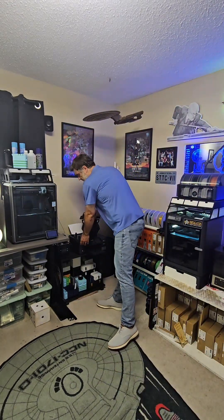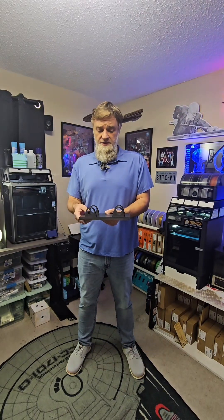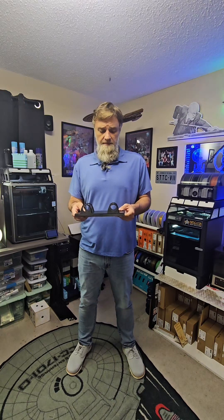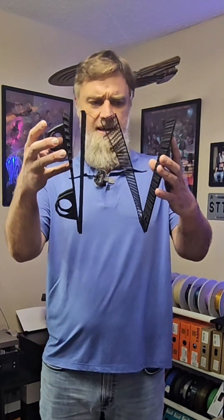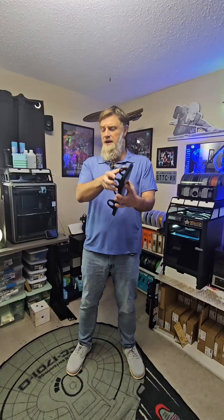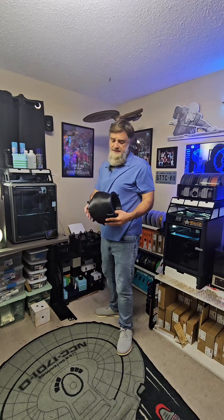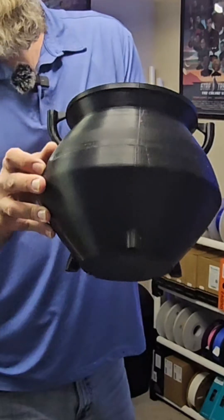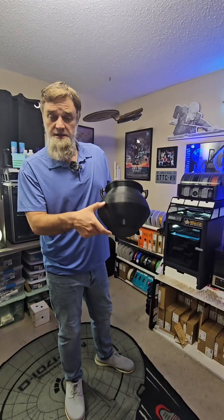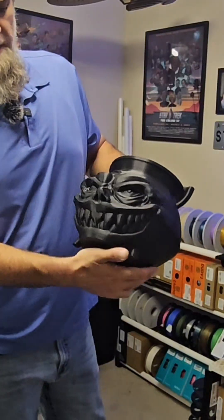Did have some issues with the K1 Max. It was fully one piece — didn't look like there were any issues this morning when I went to take it off the bed, but as soon as I did, not quite sure what happened there. We had an issue where it just got jammed, but I was able to save it — just measured the height, cut it, and boom, finished it off.